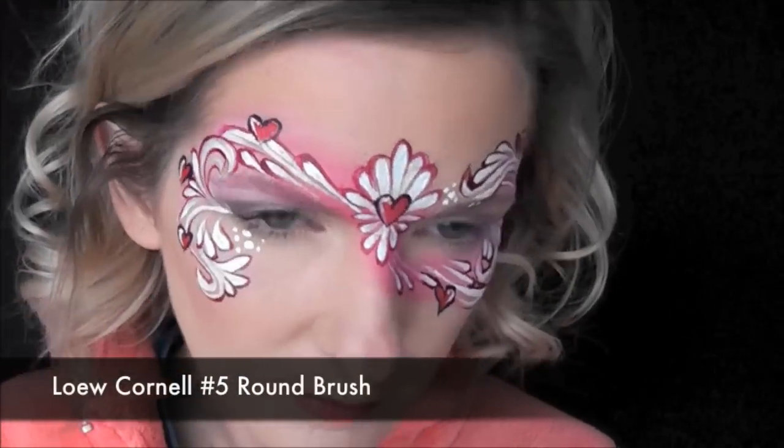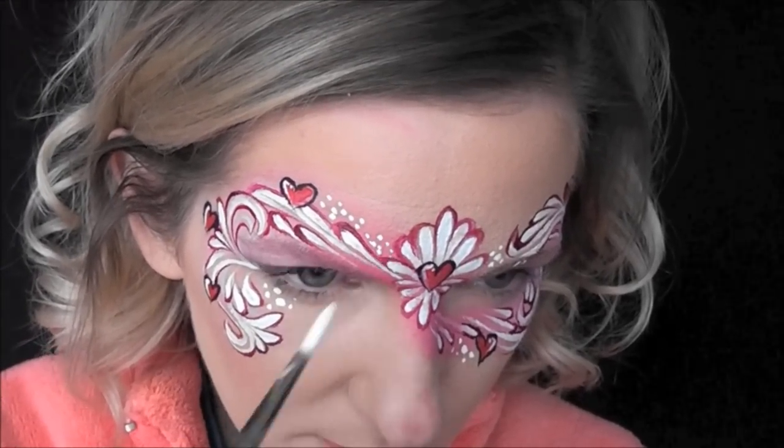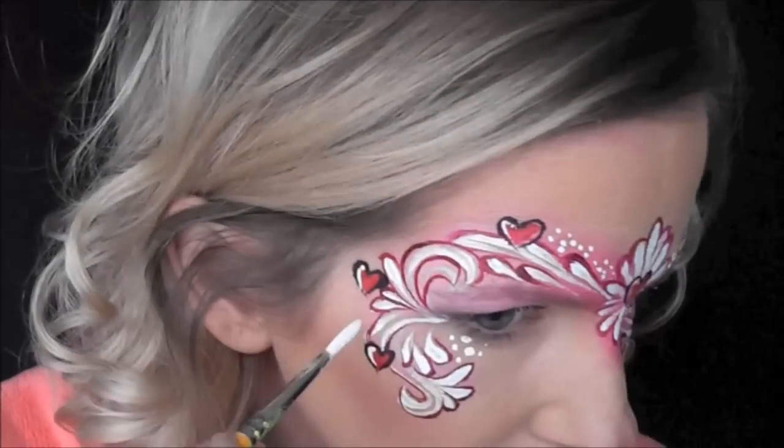Next, I just went in anywhere I felt like had a little bit of an empty space. I used a number five round brush well loaded with some Wolf White, and just made a series of dots throughout the design.